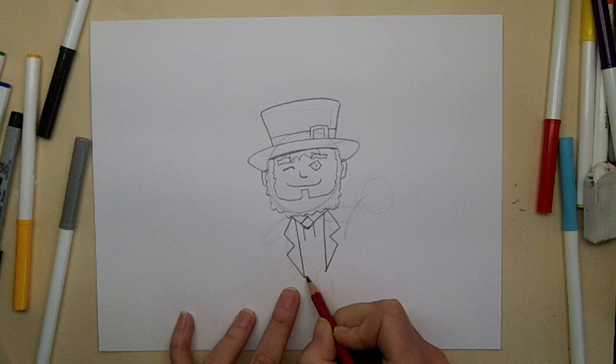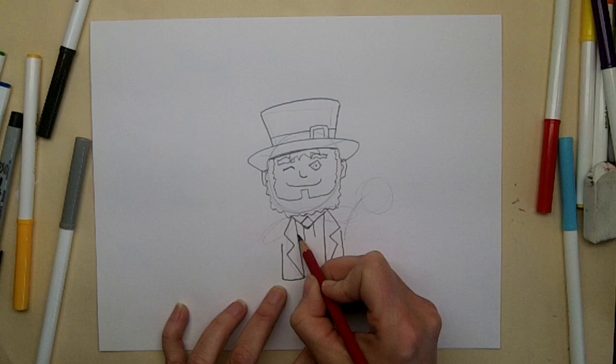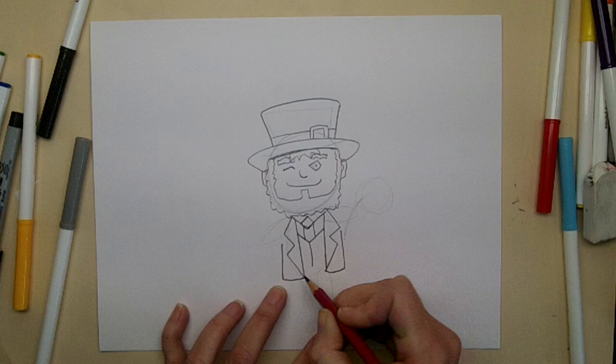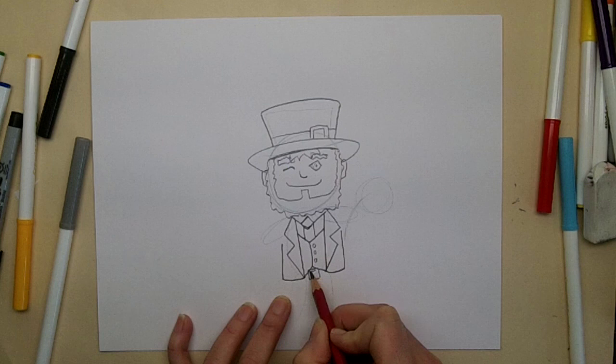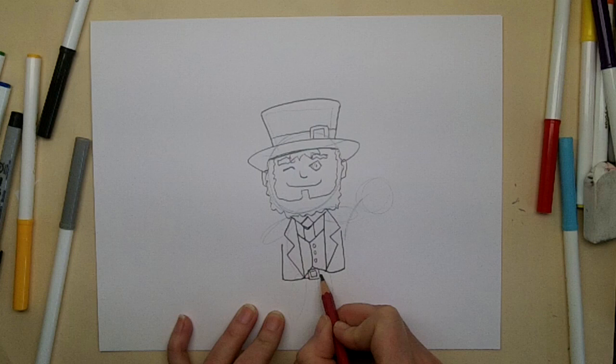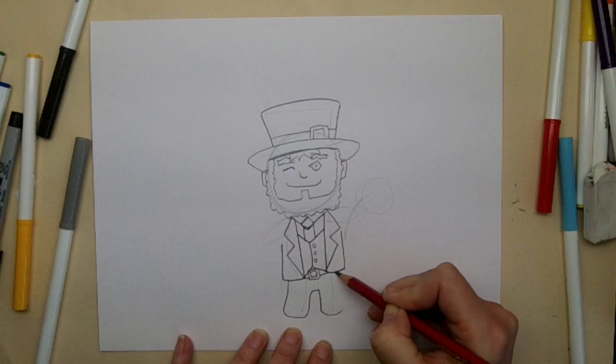The bottom of his coat comes out and up under his arm on each side. He's wearing a vest, so we make a V, a straight line down, and an upside-down V. Then we'll put his buttons in. Right down here is his belt buckle for his pants - two squares just like the hat buckle - and then the edges of his belt. He's wearing some balloony pants down here at the bottom.